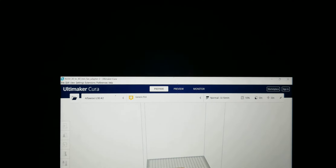I like to print at normal. I don't like to push it any further than that. And I hope you enjoyed it.